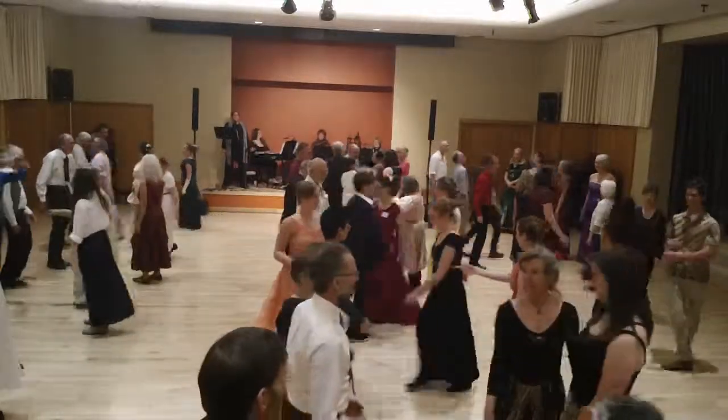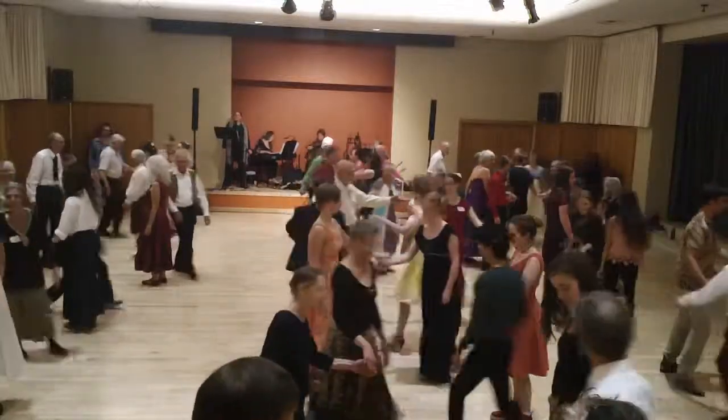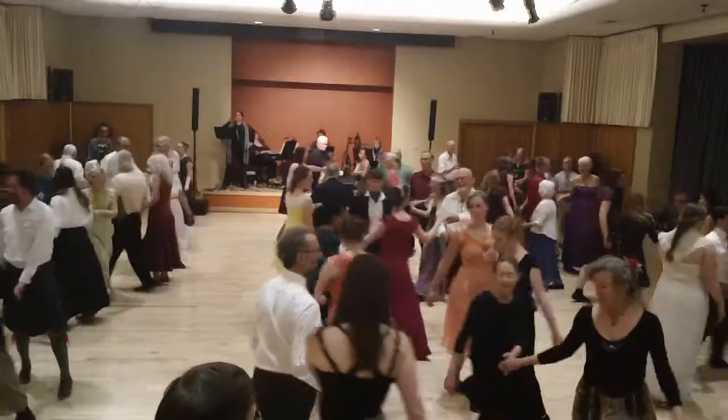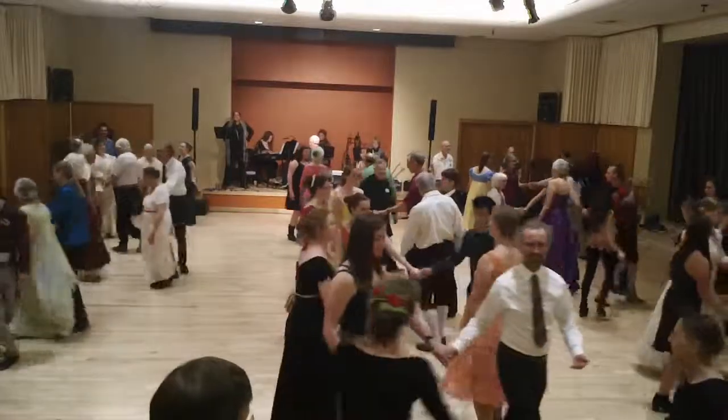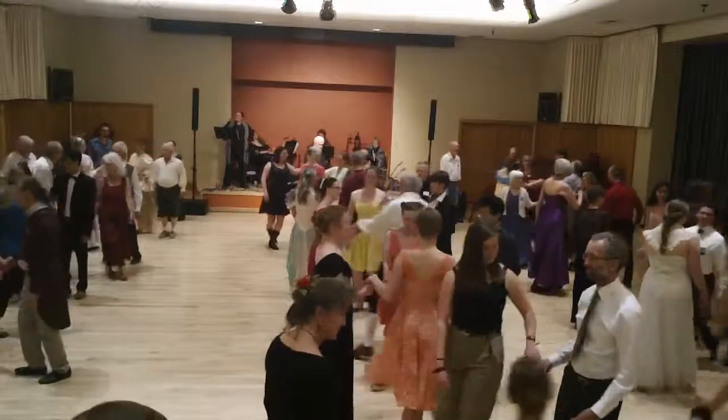And bring second corners around your partner. Draw your partner halfway around. First corner is through the gap and around your own partner. Draw them halfway around.